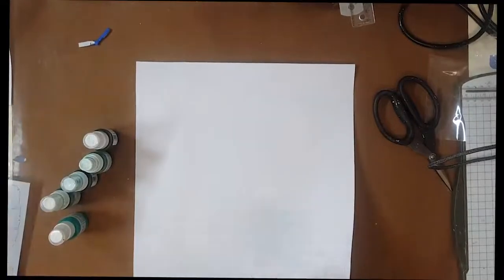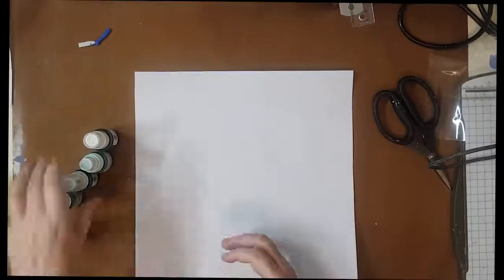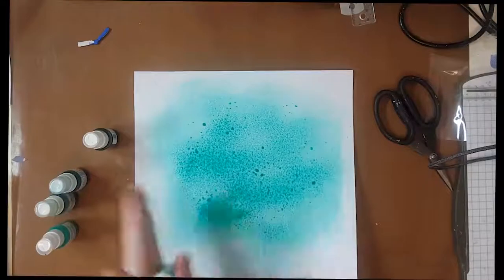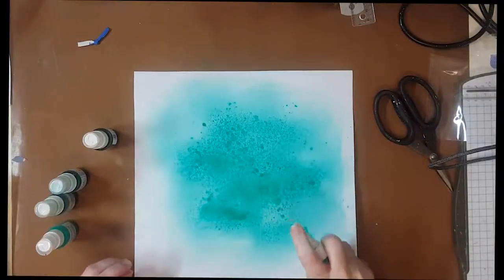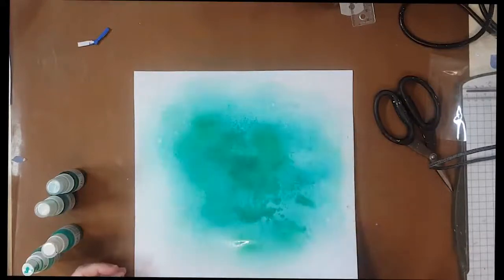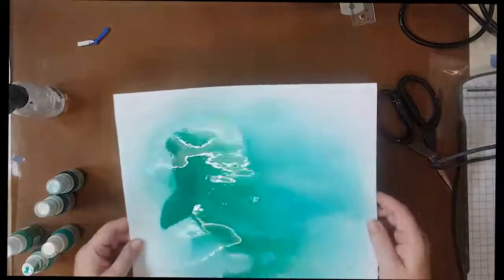I am going to prep my mixed media component. I have pre-gessoed my white cardstock and I am going to be using the gorgeous stencil from the kit and the glitter gel as well. I want to create a green leaf type embellishment, so I have pulled out all of my greenish tones and aqua-toned sprays and I am just spraying onto my white cardstock to create a beautiful tropical green colour. This will ultimately be where I use the stencil and then fussy cut out the leaves.